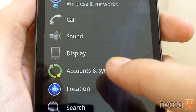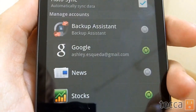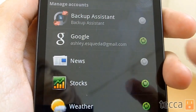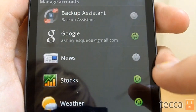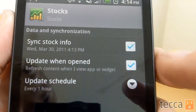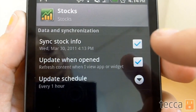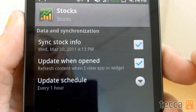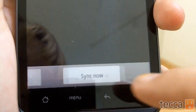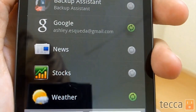Pick Accounts & Sync and you can see all of the different things that sync to your phone and send information on a regular basis. Right now you can see the stock option is on because of the green dot next to it. We click on Stocks and it says "Sync stock info." We don't want that anymore, so we're going to uncheck that box. Go back and you can see that little green dot is now gray, meaning the syncing is off — and that is how you turn off syncing.